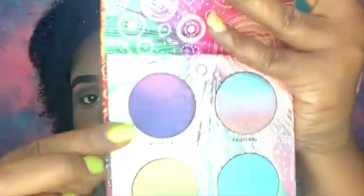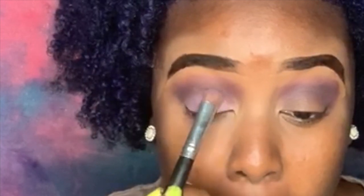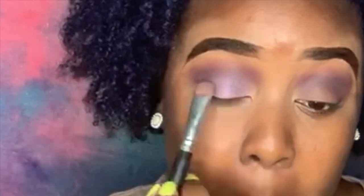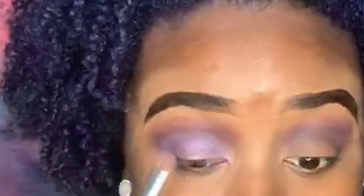You gotta blend for your life! So I'm going with my Suzanne palette — this little dimensional purple color — and we're just going to place that all over the lid. That's going to be our lid color. I'm not doing too many colors over my lid, and I love how the color is just so pure. Had it been a brighter base, this eye color would have been popping.